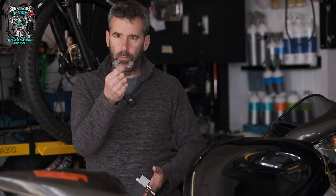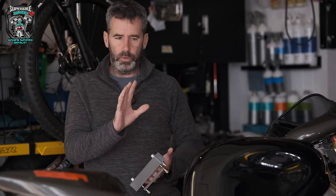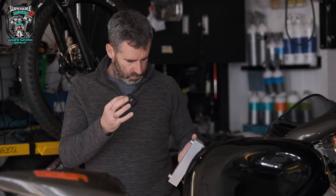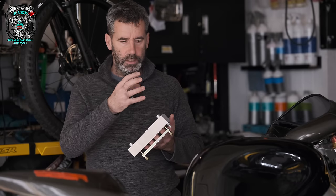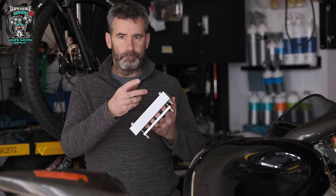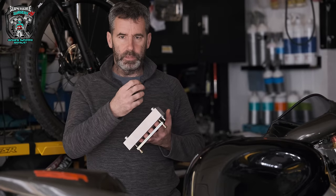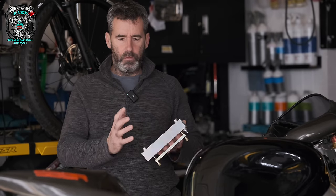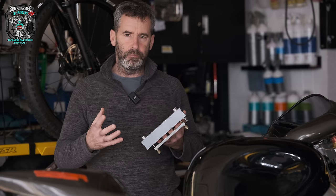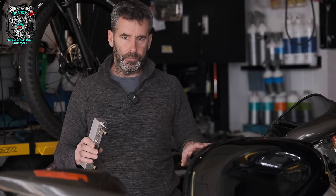I now have the correct tool. There was also a slight question mark over the TPS having a little bit of a dead spot. So I want to address those two things: clean the injectors and address the dead spot in the TPS, reassess what the fueling is like and what it's like to start, and then go from there.